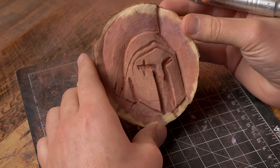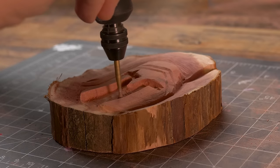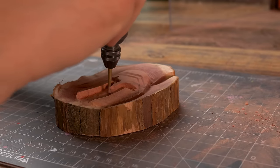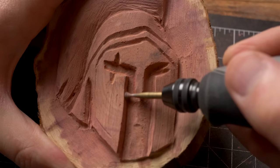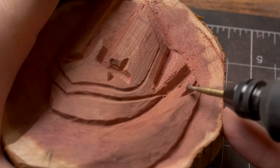Here's a secret: when you power carve, the background gets messy. So use the inverted cone burr, turn it on its head, and lightly carve the background — this will clean everything up. I'm also going to use this to go back over my lines and make everything nice and straight.